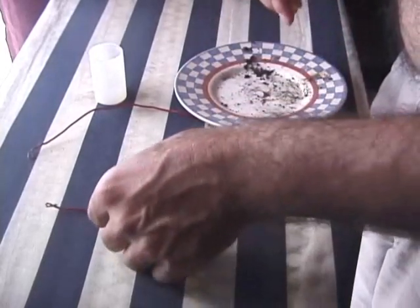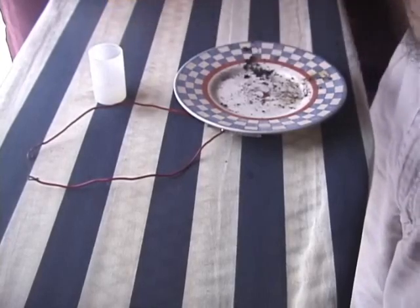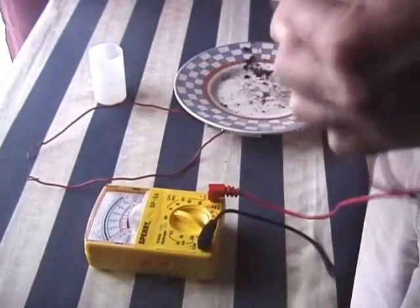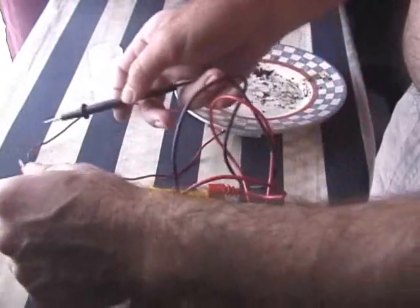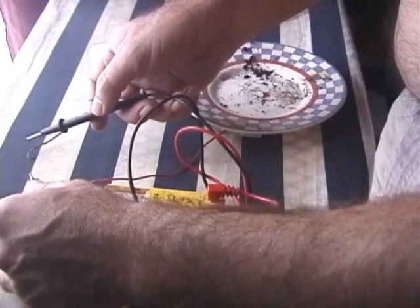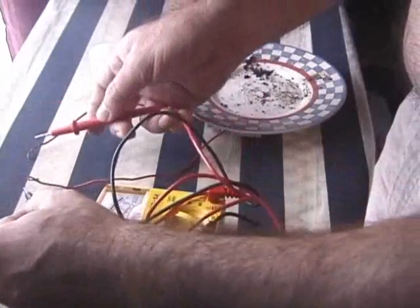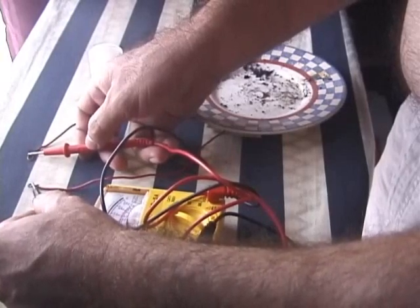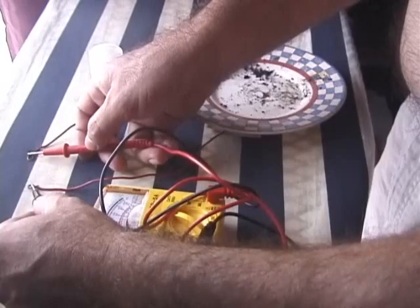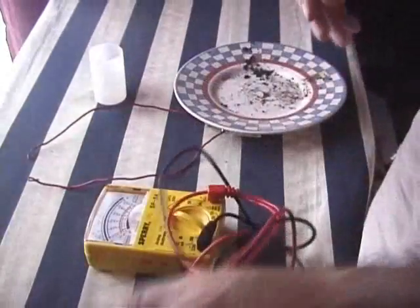Okay, so now it's pressing against the aluminum foil and the other one's pressing against the carbon hopefully. We'll see if we get any voltage on the multimeter. I'm not an electrician so bear with me. Maybe the aluminum is negative — let's try that. We are getting a voltage of about half a volt.